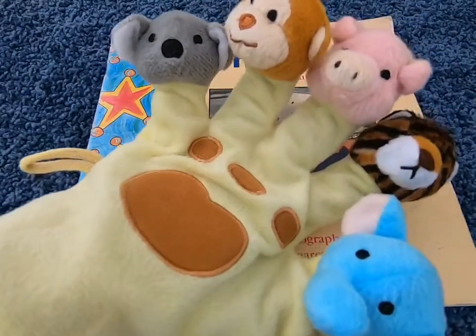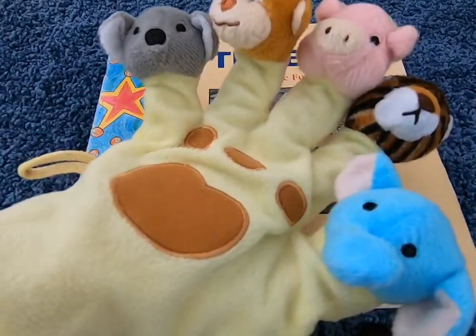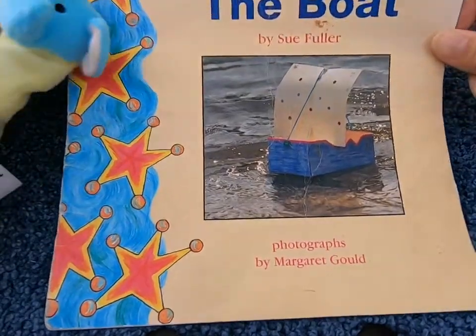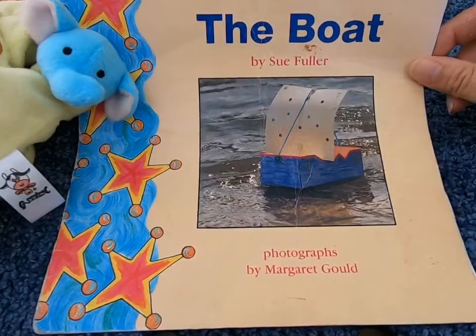Kia ora! Today we're going to read this book. Let's look at the title and figure the title out together.